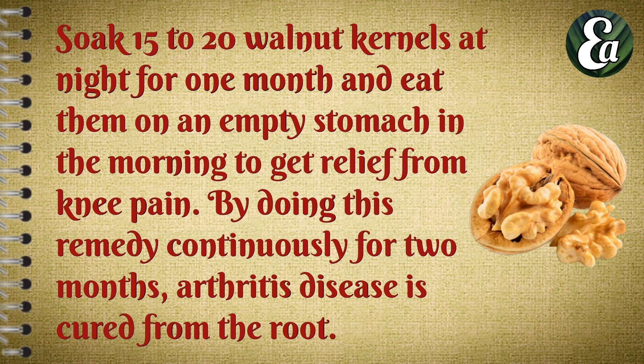Soak 15 to 20 walnuts overnight and eat them on an empty stomach in the morning to get relief from knee pain. By doing this remedy continuously for two months, arthritis disease is cured from the root.